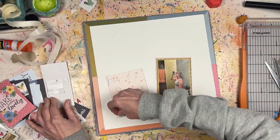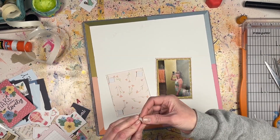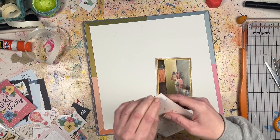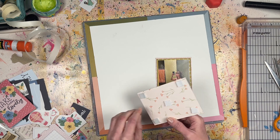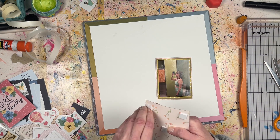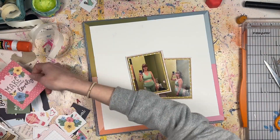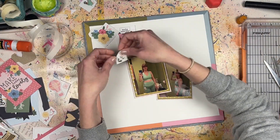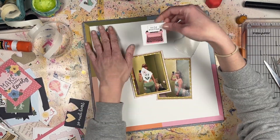I've double-matted the photos — there's the yellow with the polka dots, and then some green cardstock I also matted them with, just to add a little extra since there's not a whole lot of patterned paper. I wanted something extra to make these two photos pop. They're going to be a little off-center — not right in the center of the white cardstock, but a little bit down and to the right, overlapping.